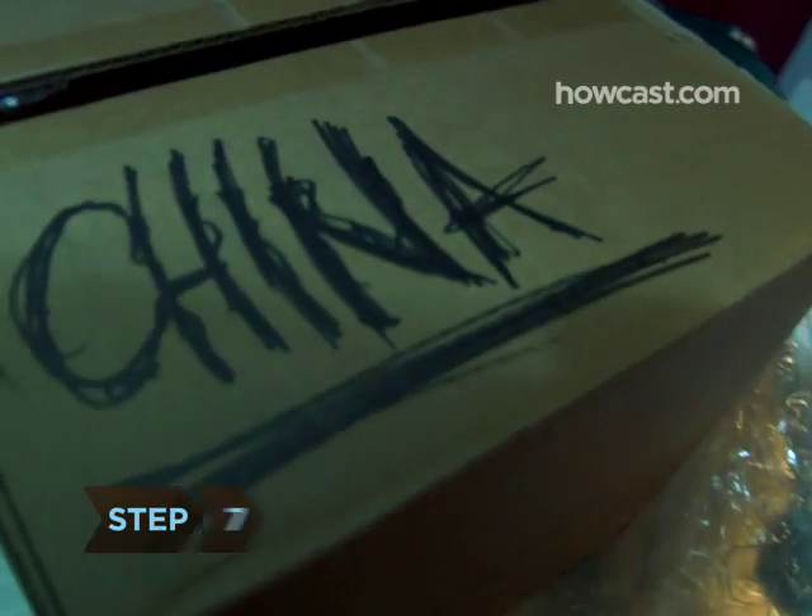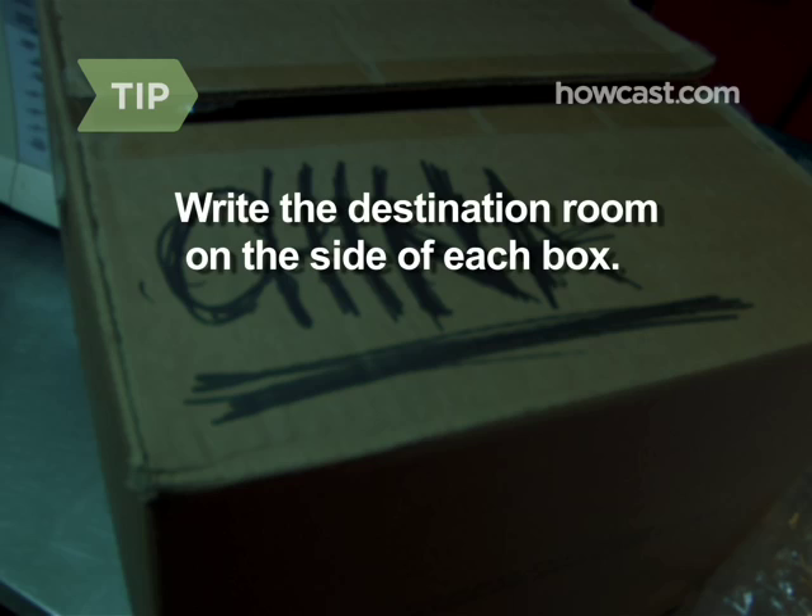Step 7. Label each box with what it contains. If you're moving to a new residence, write the destination room on the side of each box, like master bedroom, foyer, or kitchen.